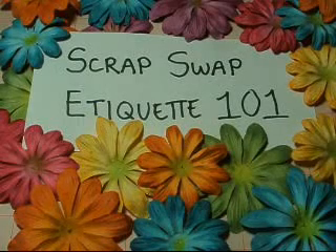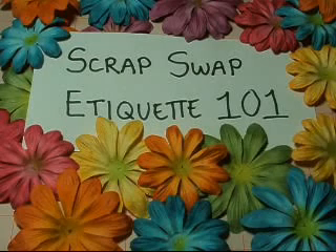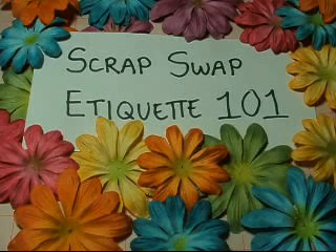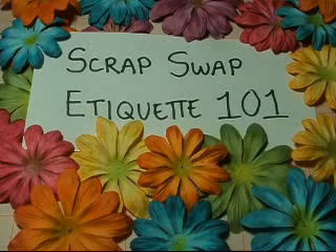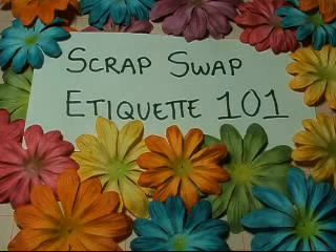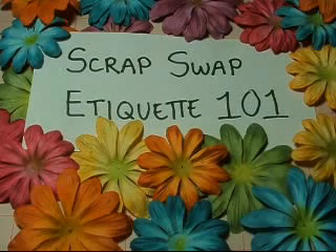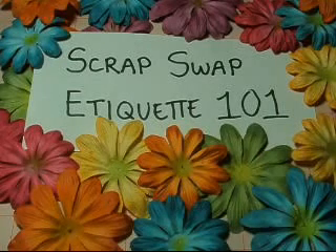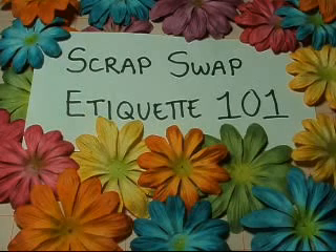Hi y'all, it's me. I'm doing this Scrap Swap Etiquette 101 for a couple of reasons. One is because of some swaps I've been involved in that have gone awry for various reasons, and for all the new scrappers out there who get involved with swaps. Jules did a video about what a swap is, but I'm doing about etiquette because there are rules, and if you're not going to abide by the rules, then you shouldn't participate.